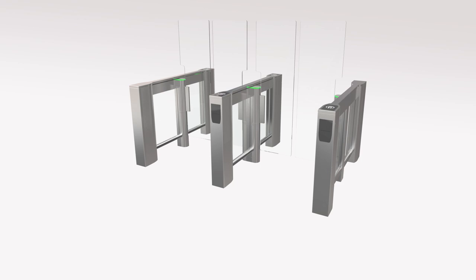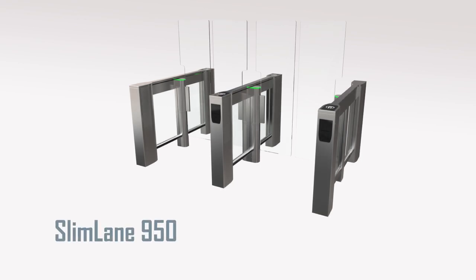The following video is a short tutorial on how to use the automatic system Slimlane. The model shown is a two-lane array of the Slimlane 950 EP with high glass.